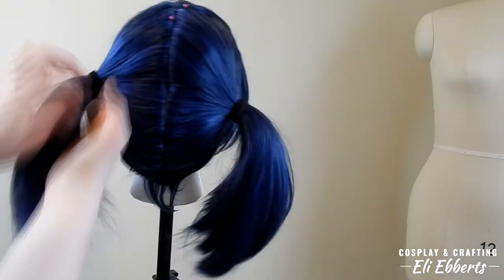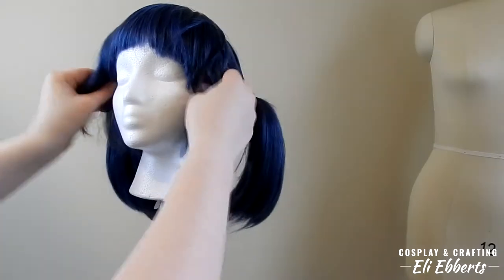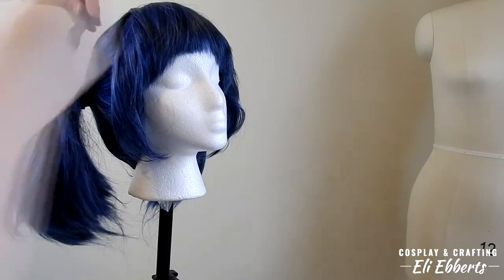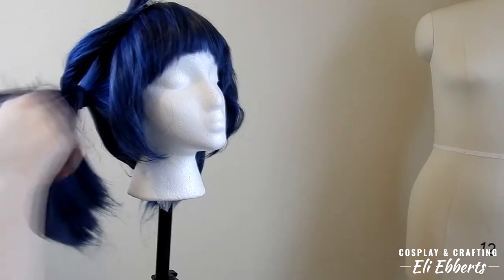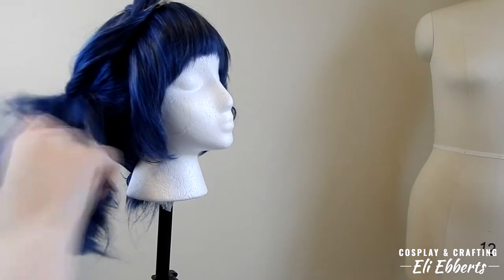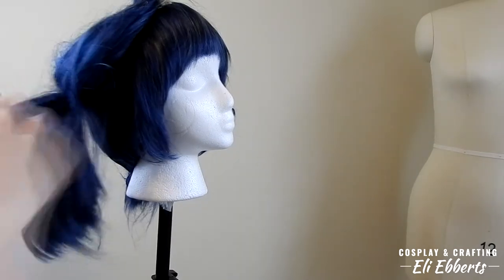Once we have both of our pigtails in place and we think that they're even enough, I'm going to begin teasing the pigtails. This is how we're going to get that poofy look, but still make it so I can restyle the wig whenever I need to. Teasing is just brushing backwards on a wig — rather than brushing the normal way to get tangles out, we are adding tangles. This gives a lot of volume, but it's also light and adds no sort of heaviness or bulky texture at all.